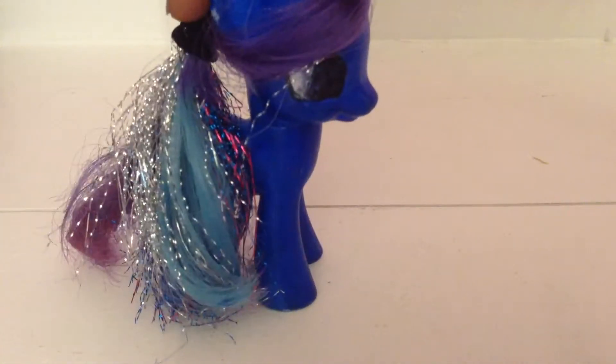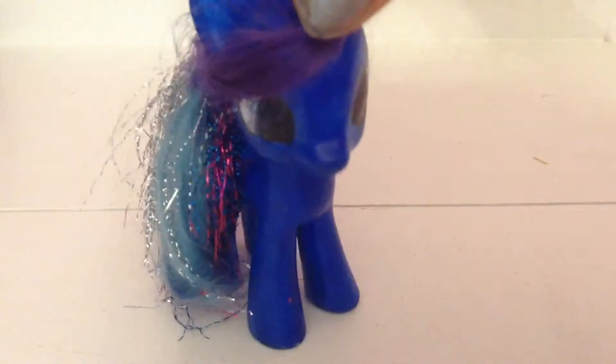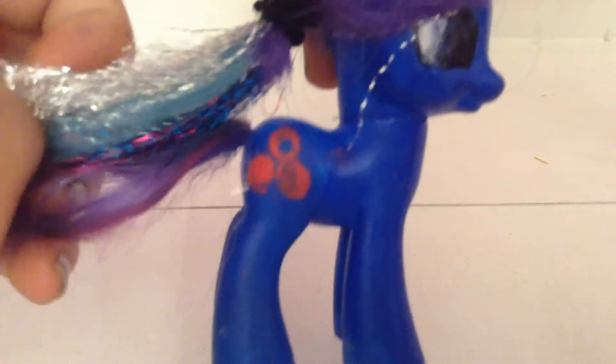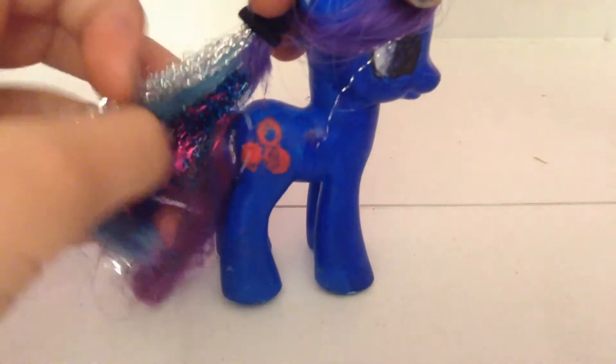Hi everybody, it's Bubblegum — and I know what you're thinking: what the heck is that pony? This is not Bubblegum, but it is my fill-in for Bubblegum because I didn't have pink acrylic paint, so I had to paint her blue. This is my fill-in because I haven't made the real one yet. Her candy mark kind of got messed up, but it's supposed to be Bubblegum.